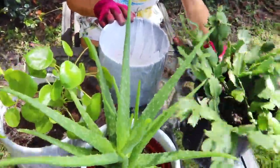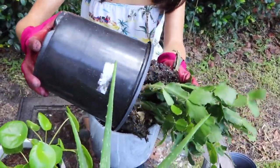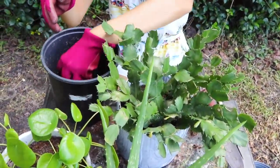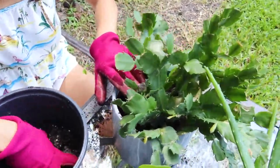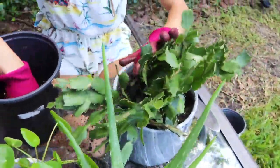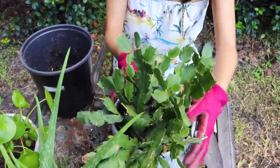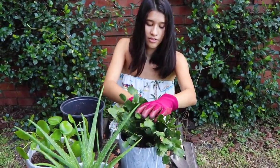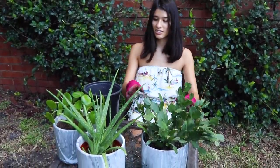The next one we're going to do is this Christmas cactus, which might not be as easy to move. This is just potting soil. There's that one — luckily, these are really easy.